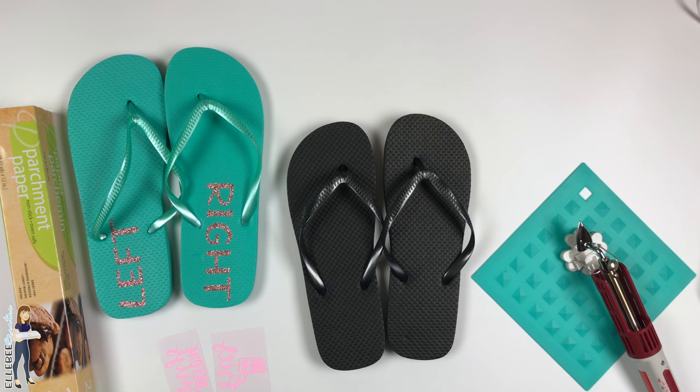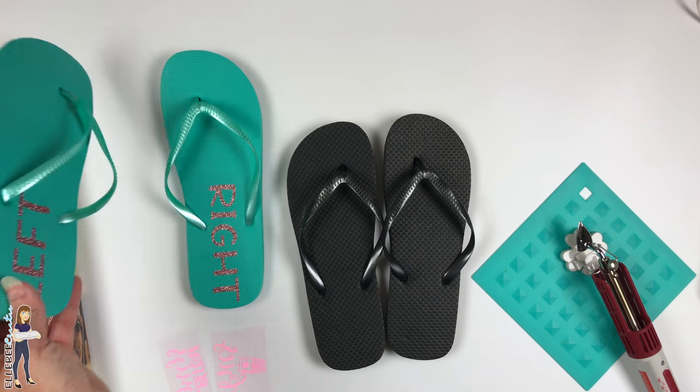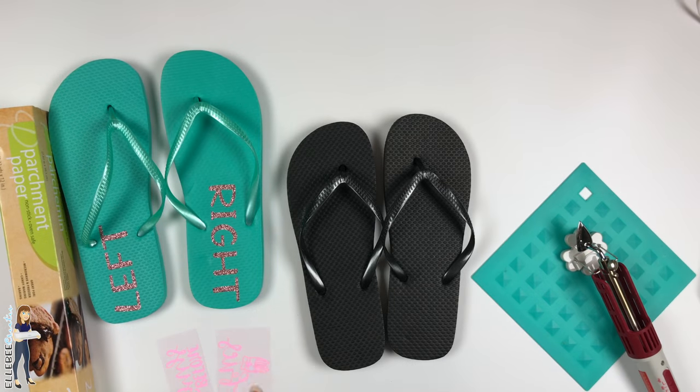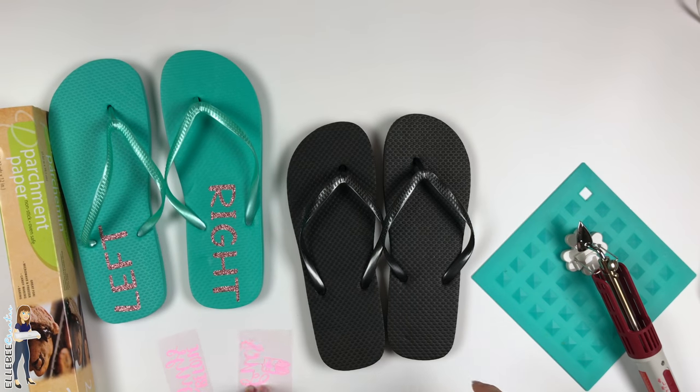Today we are going to put heat transfer vinyl on flip-flops. I've already done a pair with the rose gold caesar glitter heat transfer vinyl, which looks really cool, and then we're going to do this caesar neon — a neon raspberry — on this other pair.